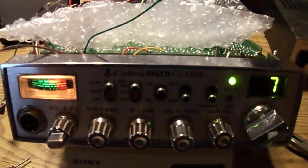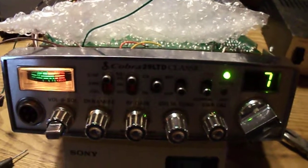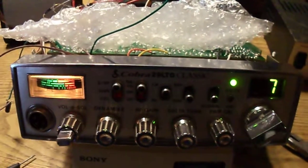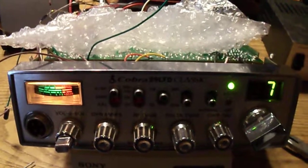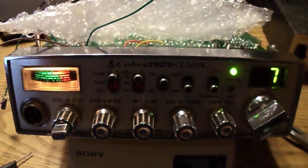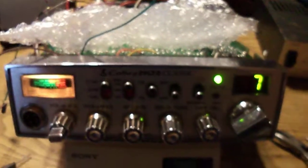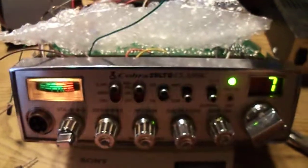Hey, this is Carl, KC8YLT. I haven't made a video in a long time but I'm going to make a quick one here. Something I'm working on is a Cobra 29 Classic AM CB radio — 40 channels — that I've converted to work on 20 meters. I'm going to explain a little bit about the conversion.